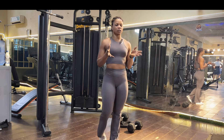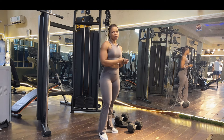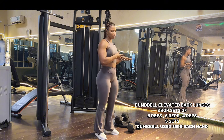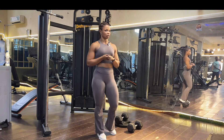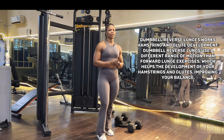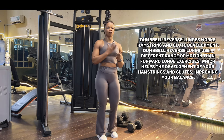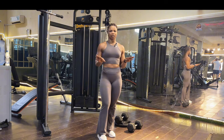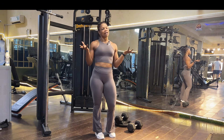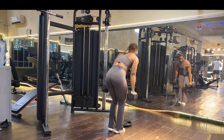We are moving to the second exercise of the day: dumbbell single leg elevated back lunges. We are also going to do drop sets — 8, 6, 4 on each leg. Let's see how it goes, let's go!